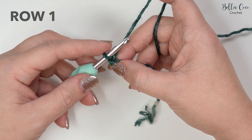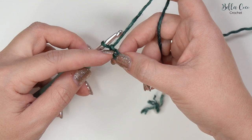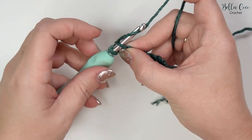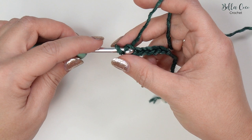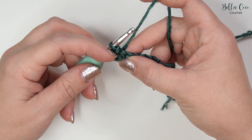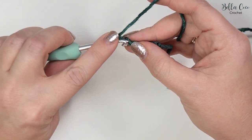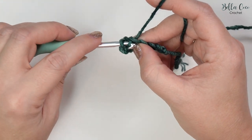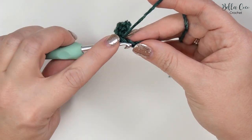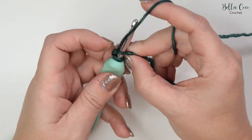For row one we're going to slip stitch into the second chain from the hook — not the one that's on the hook, we have one and two. We'll go into that stitch, yarn over and pull through. That's our first slip stitch. One, two, three, four, five and six.